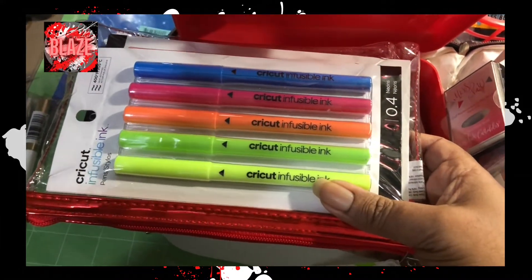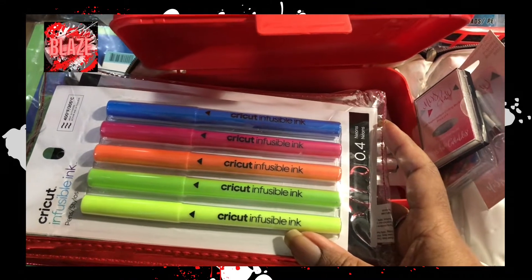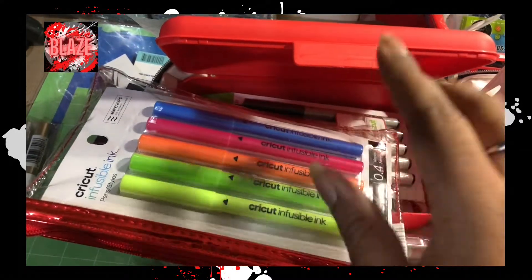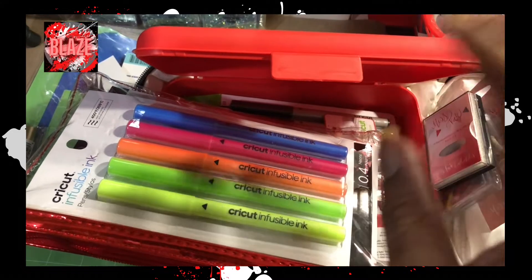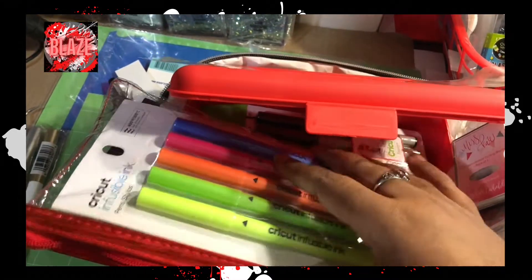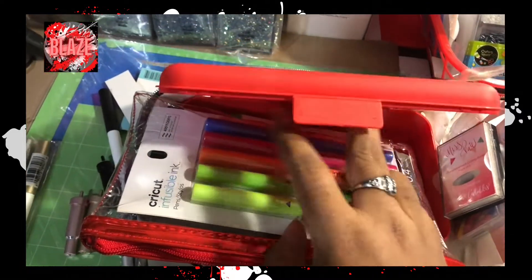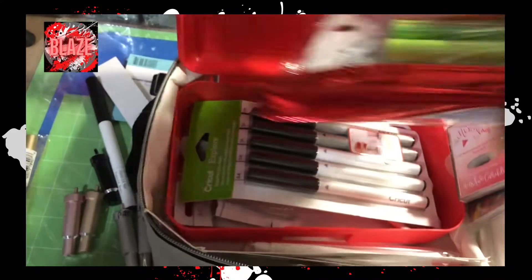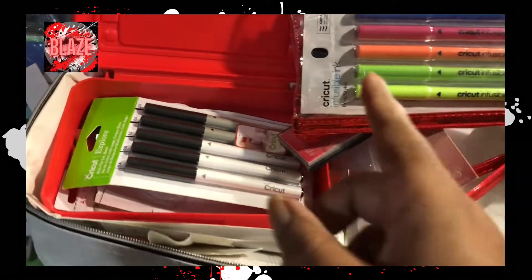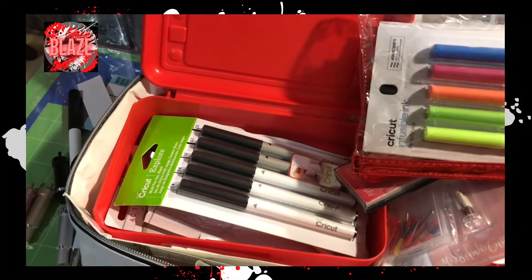For those who are interested in sublimation but don't have a printer and can't afford one, you have two options with Cricut. If you can get them on sale, I'd suggest either the infusible ink sheets — which I have a lot of and need to use — or the infusible ink pens. I have two sets of pens. You can color on something and then sublimate with it, which is great if you're testing something or making something specifically for someone, or if you want to test whether you even like sublimation.